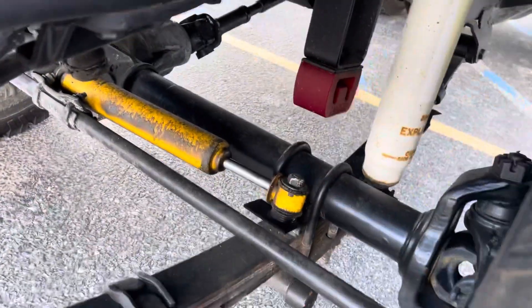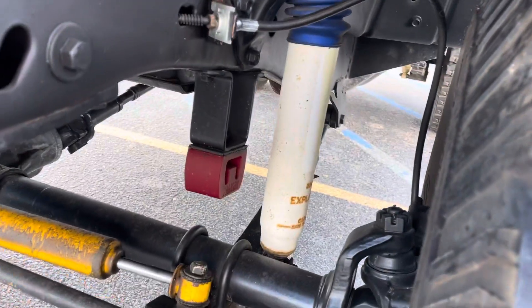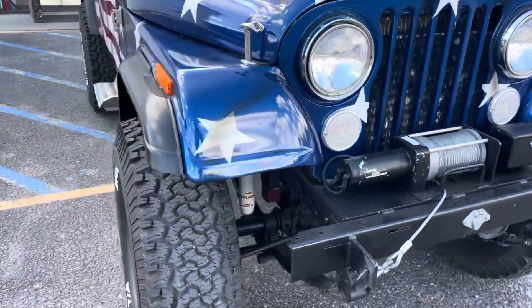Here's your steering stabilizer — it's got a little road grime on it that'll wash off. It could probably use some new shocks, but they don't ride bad at all. If you want to tidy this up and make it look a little better, I would just put a new shock on it to give it a fresh look.